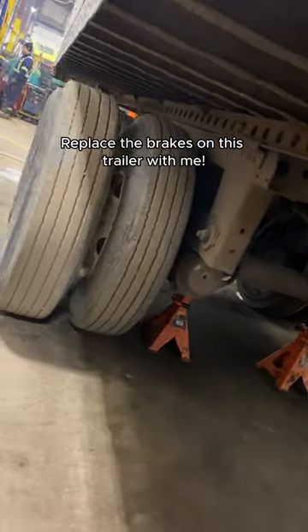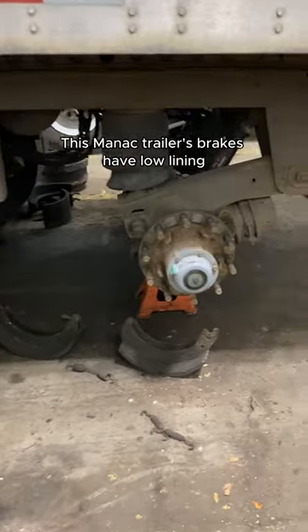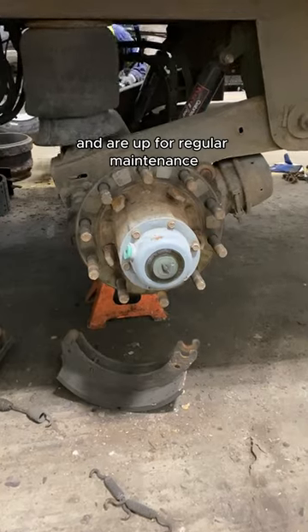Replace the brakes on this trailer with me. This manic trailer's brakes have low lining and are up for regular maintenance. So how do you replace them?